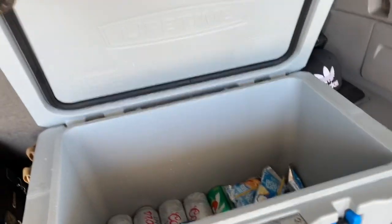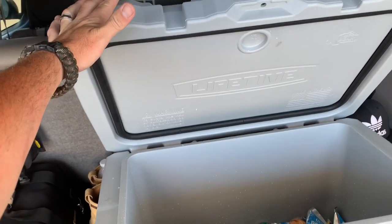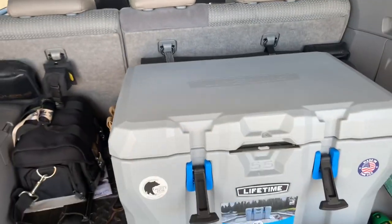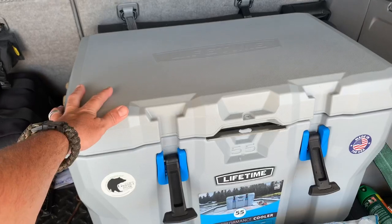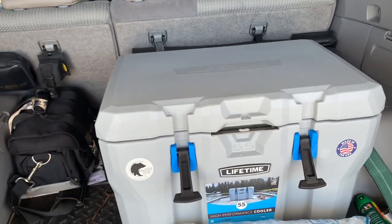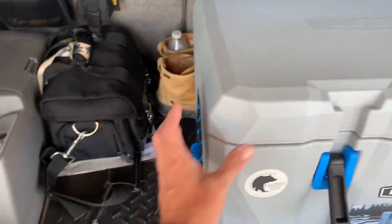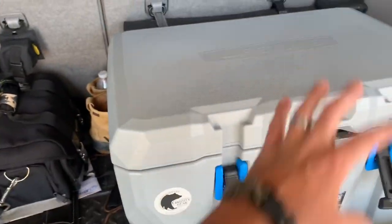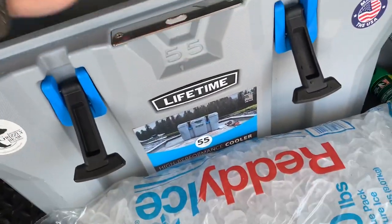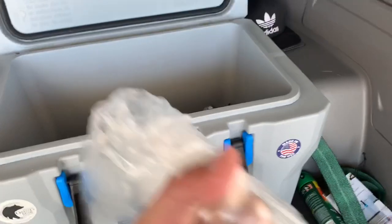One thing I like about the Lifetime cooler — we had options at Walmart: Yetis, and the next brand is the Ozark ones which look really close to a Yeti and are really nice. I did notice on the Ozark that the fit and finish wasn't quite as nice as the Yeti — the edges weren't really cleaned up. Anyways, this Lifetime 55-quart was $96 plus tax.